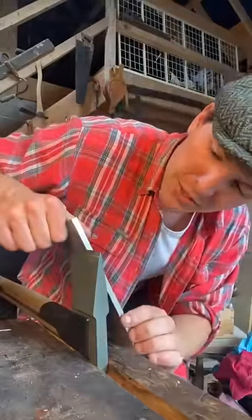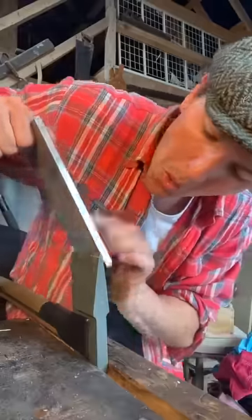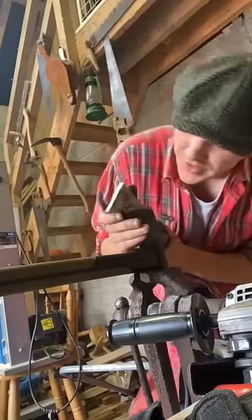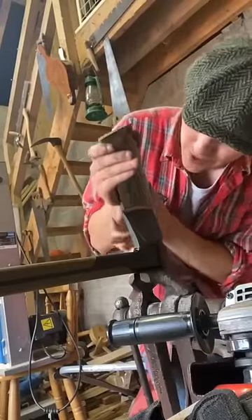Get the 400 grit side and just kind of match the angle and get to work. Then I flipped over to the 1000 grit side where I'm just ever so carefully honing that edge.